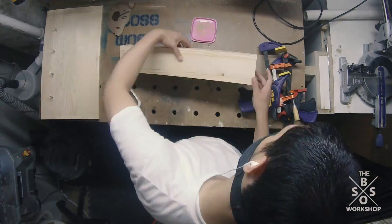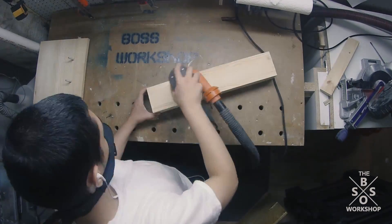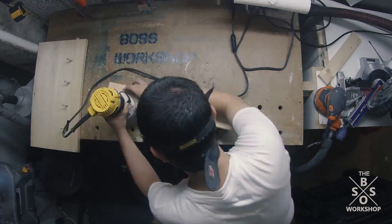After the shelf piece had dried I applied wood putty to fill up all the nail holes and sanded that down. Then I used the router to put a small round over on the edges.